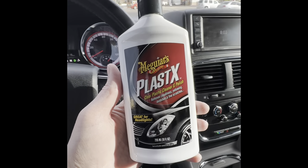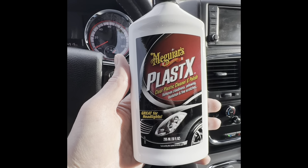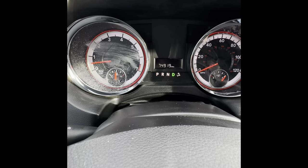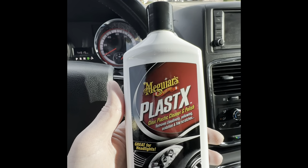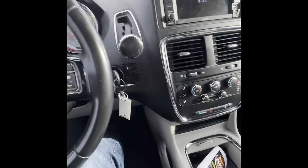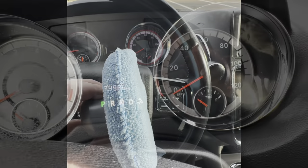Good morning everyone. I saw on YouTube, I'm going to try out the Greyer's Plastic X to unhaze those gauges on my 2020 Dodge Grand Caravan. The instructions are pretty simple: put a little dab on this applicator I have right here, and let's see the before and after. Hopefully it works.